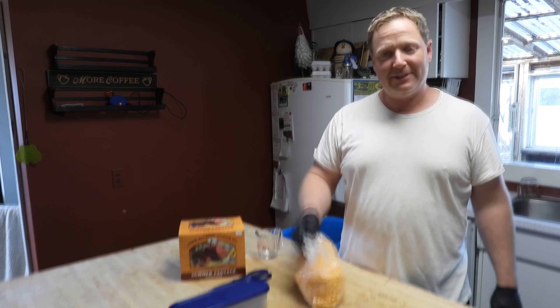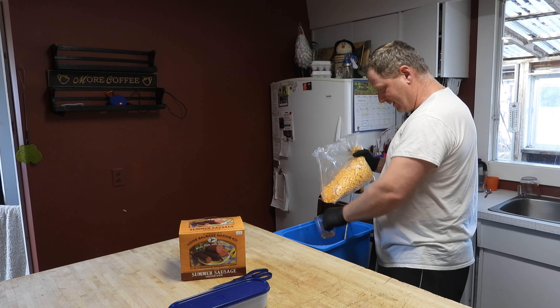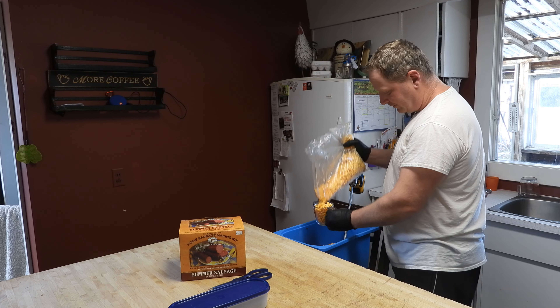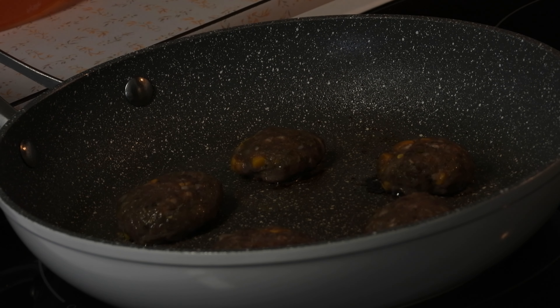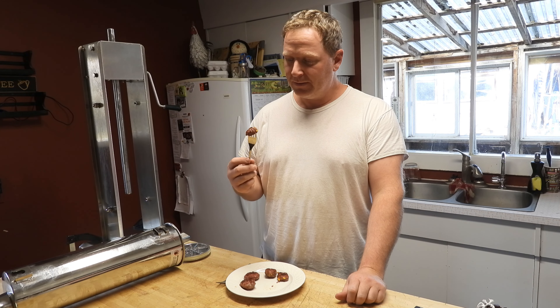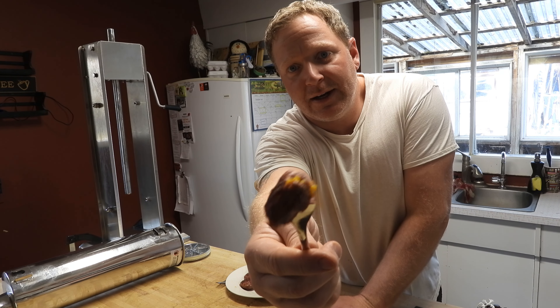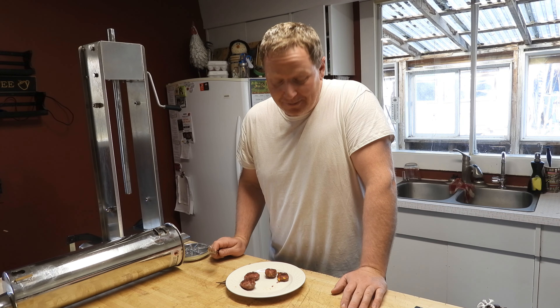Here's the high-temp cheese. You're not going to get away from using it — it's expensive, but how good do you want your stuff to be? It's worth it. I'll add one cup, two cups, three cups — let's see where four cups leaves us. After mixing, you can see there's quite a bit of cheese in there, and the jalapeño seasoning looks to be well distributed too.